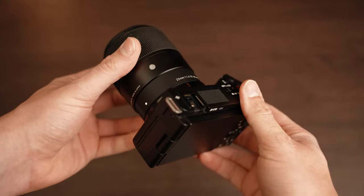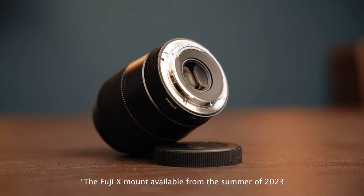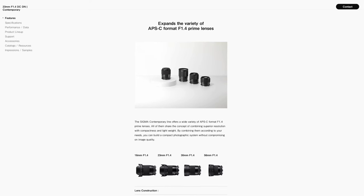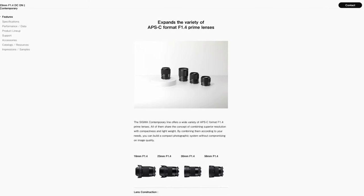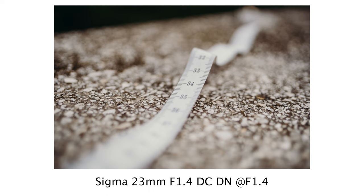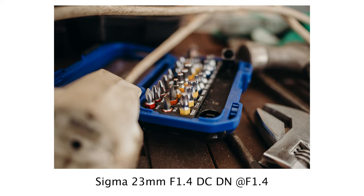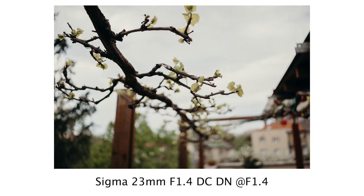This lens is available for Sony E, Leica L, and Fuji X mounts, specifically designed for APS-C cameras. This is actually the fourth prime DC DN lens, joining the 16mm, 30mm, and the 56mm lenses. We now have a great collection of fixed focal length lenses, all with a maximum aperture of f1.4, which allows for beautiful blurred backgrounds and low light photography without generating too much noise.